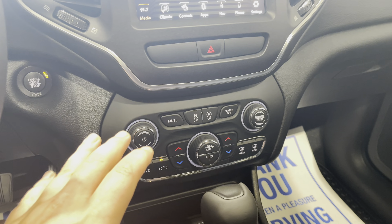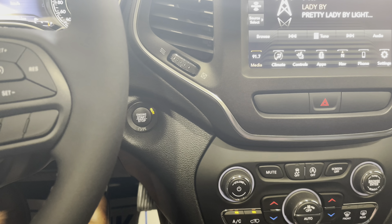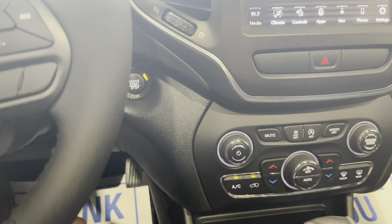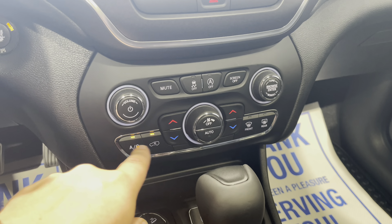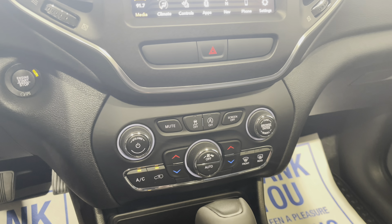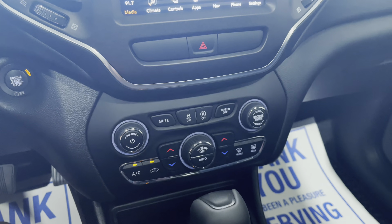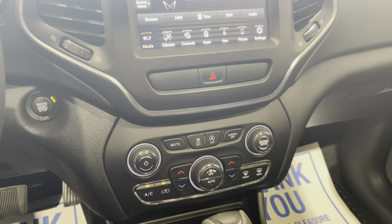We're going to go over some of the features for your climate control. First things first, this is a push button start vehicle — foot on the brake, press the button to start, just like the Ram. On the panel we have our climate control options for our AC, temperatures, and fan speed. This does have dual climate control so you can adjust the passenger and driver side individually. We have our radio mute and screen off, volume and tune dials, as well as our traction control and the button to turn off the auto start-stop feature.